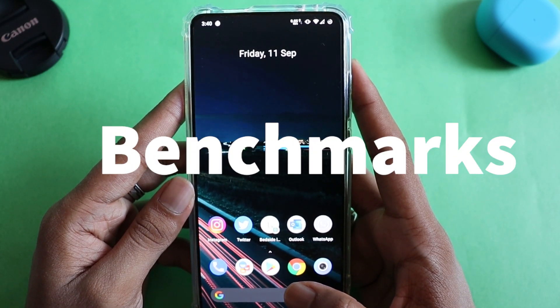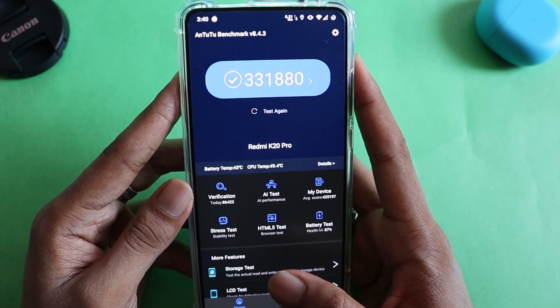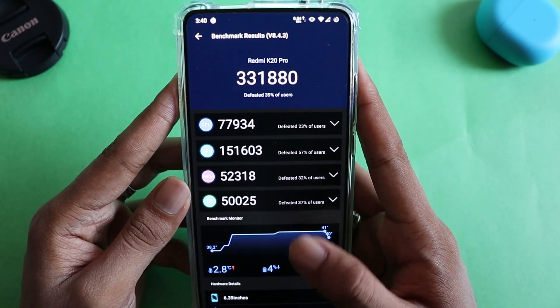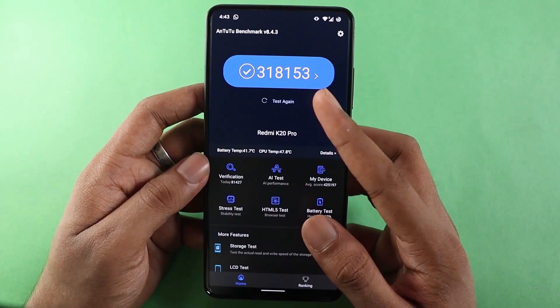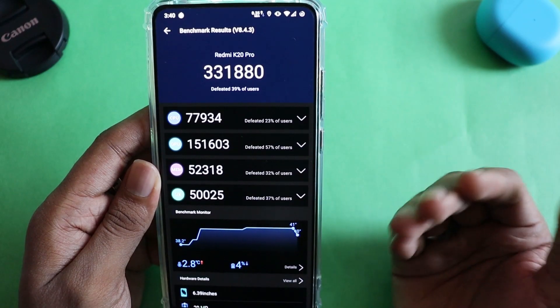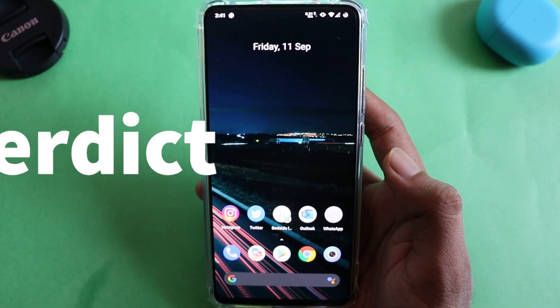Coming back to the final test: I ran benchmark scores on CR Droid and the score this time is higher than Pixel Experience. You can see the numbers on screen — you can also compare them to the Pixel Experience scores and Evolution X scores shown here. That gives you a good idea of what this ROM is capable of in terms of performance.